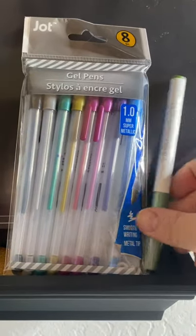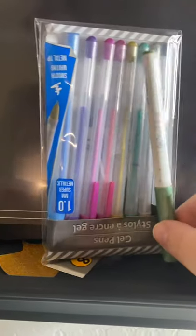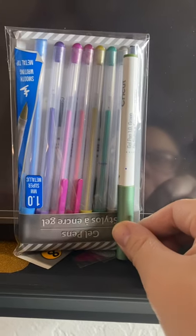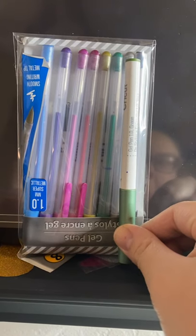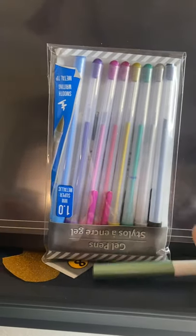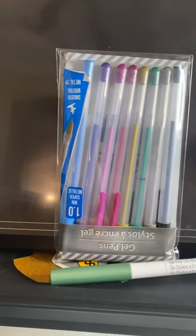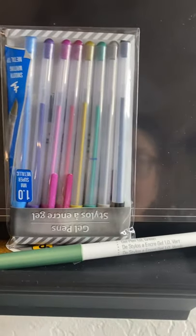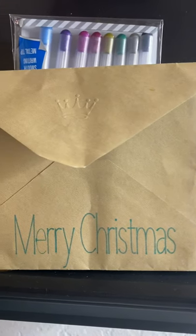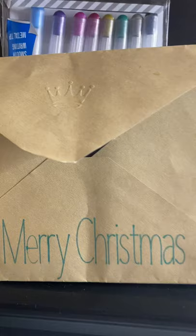Then I brought it over to my new pens and I wanted to use a green one and I lined it up. As you can see, that's kind of in alignment with where it sits. So I inserted this pen into slot A and I made this. I am actually really pleased with how the ink came out.